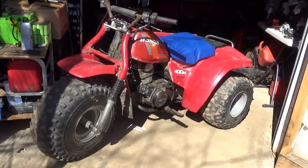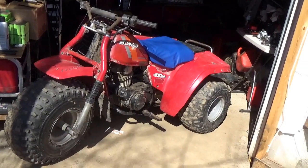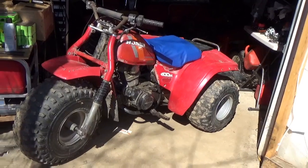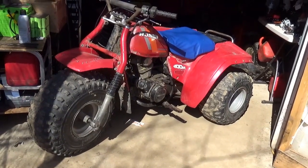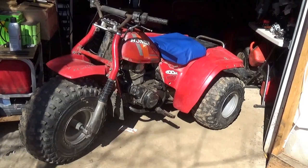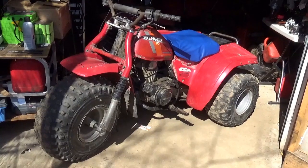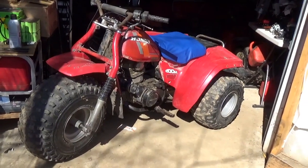Hey tubers! Welcome back for another adventure. This is the $650 ATC200M and I'm going to see if this one perhaps will come back to life. For $650 bucks I paid too much for just parts, so I'm hoping we could get this thing running. We had a lot to work on so let's get started.